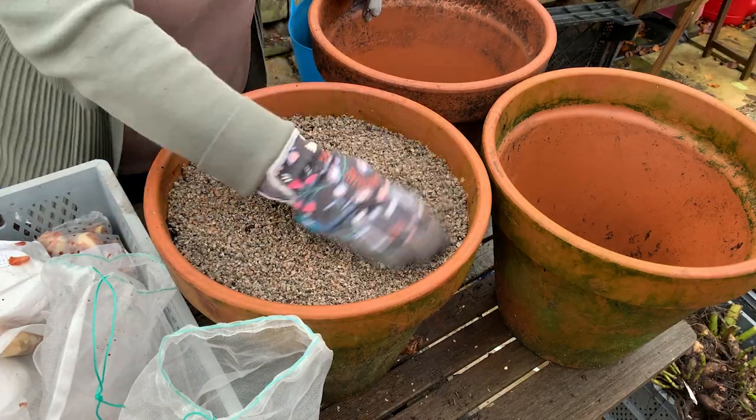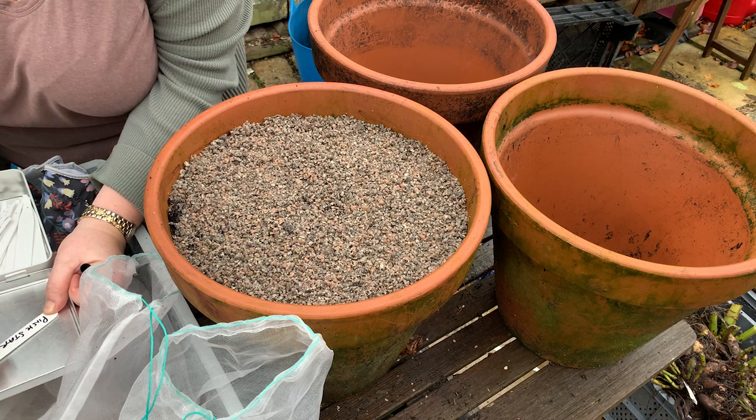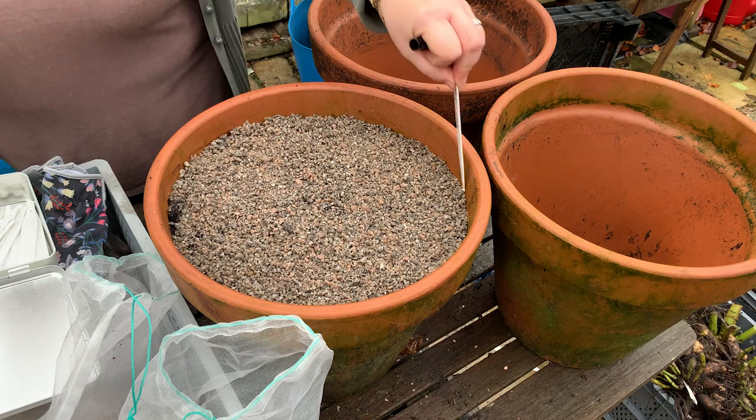This is just ordinary horticultural grit I'm using here, but you can also get crushed shells or use anything really — I've used moss in the past. Then I'm going to label my pots. You don't need to label your pots if you haven't got many varieties or don't mind not knowing what they are, but I like to know what each one is, so I label them.